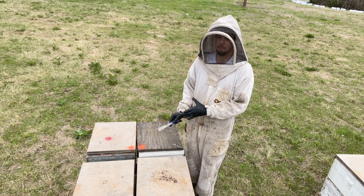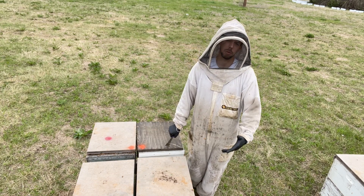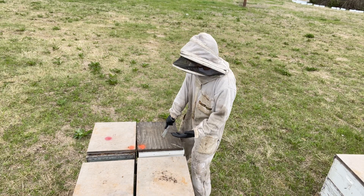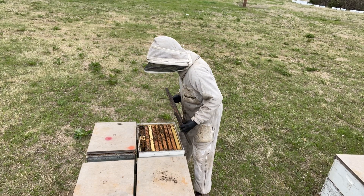On a hive-by-hive basis, we usually just mark each hive somehow and know this color means this, this color means this, et cetera. So I've got some orange dots here and I'm going to take a quick look to see why these were marked as orange dots.